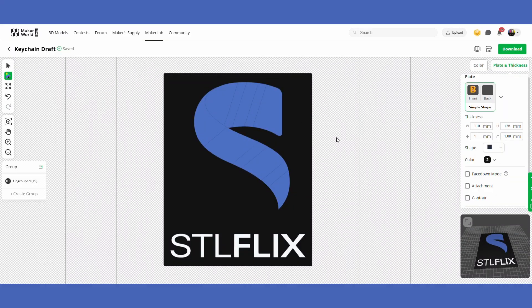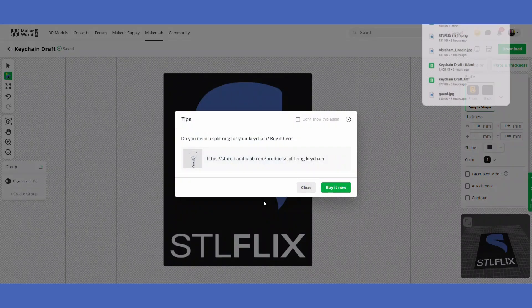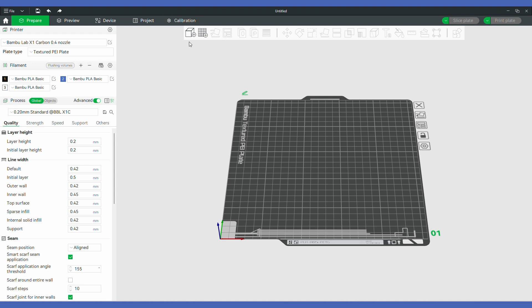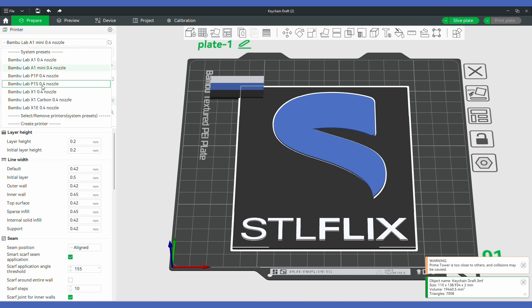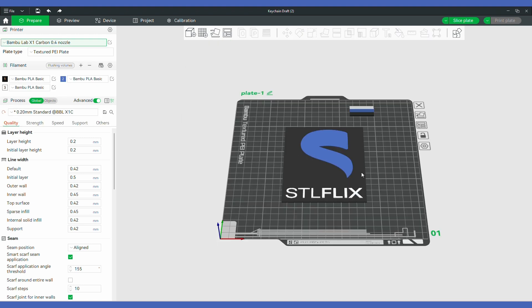Once you're happy with your picture, download it at the top right. I'm going to download it as a 3MF file, which gives me all the information I need for Bamboo Studio. Now in Bamboo Studio, I go to New Project, then choose the model we just downloaded to put it in the slicer. It's added to the bed, I can change the printer to my X1 Carbon, and then just hit the Slice button — everything else should be good to go.